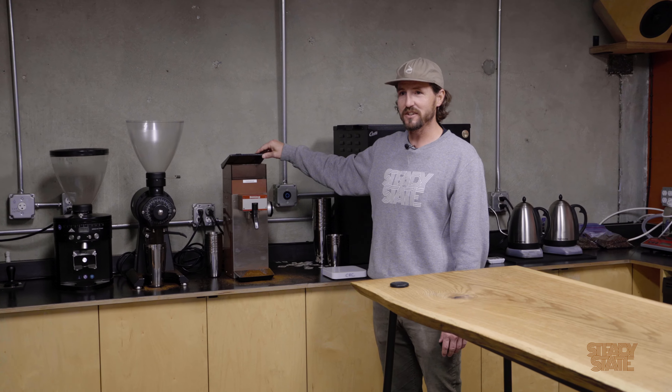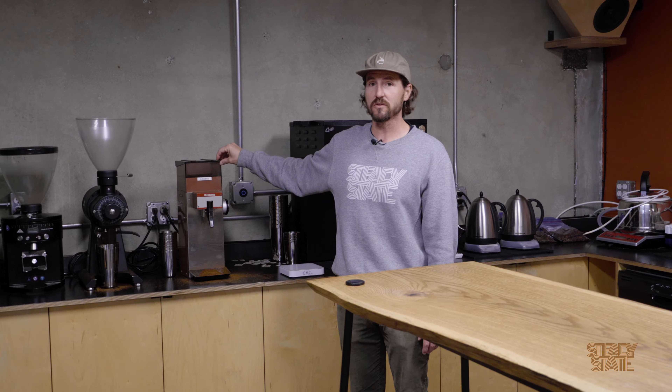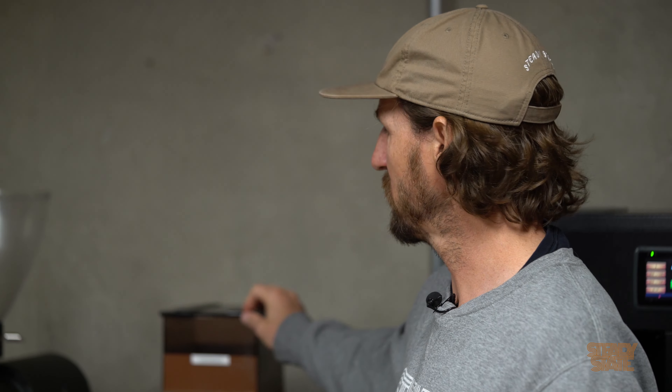This is the first industrial grinder, I guess you could say, that I ever bought. I purchased it with our first two-kilo roaster about eight years ago. Swapped the burrs out numerous times and just kept it running. It's tried and true. It's the grinder we use always for cupping.